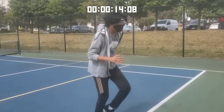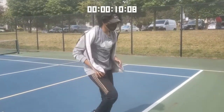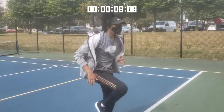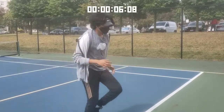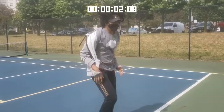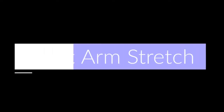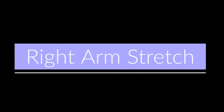Good job guys. Now we'll be running on the spot for 15 seconds. Make sure you have some space around you — this is an amazing exercise for people stuck indoors. While you're running, try getting your knees to your chest and just keep going for 15 seconds. If it's too hard, slow down your pace; if it's too easy, speed it up. Do it at your own pace.